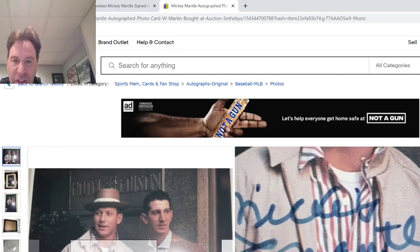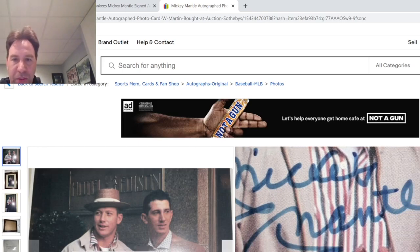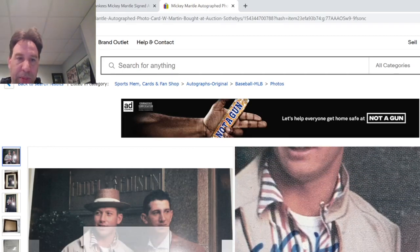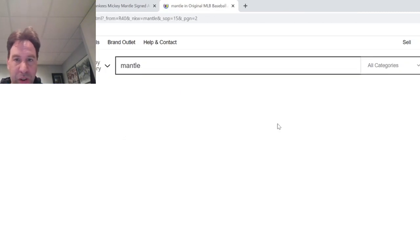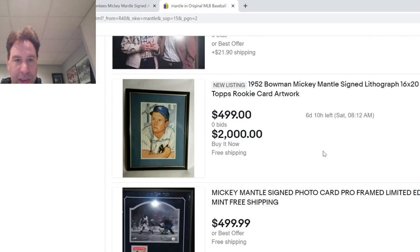I'm not a fan of this one at first glance — it doesn't look like a half moon, it looks like it comes down. Although it does have the V and the E does drop down. So I think this is a good Mantle, even though it doesn't have a TPA I'm totally comfortable with.